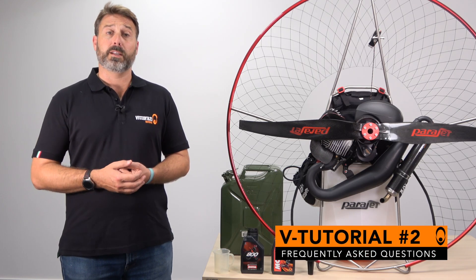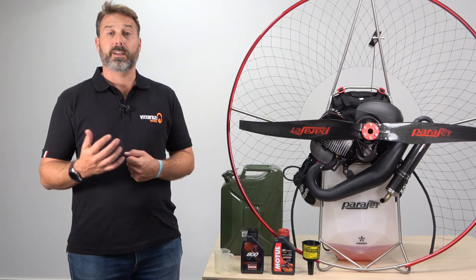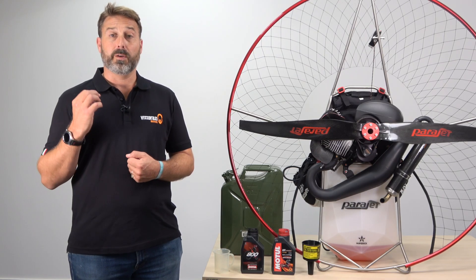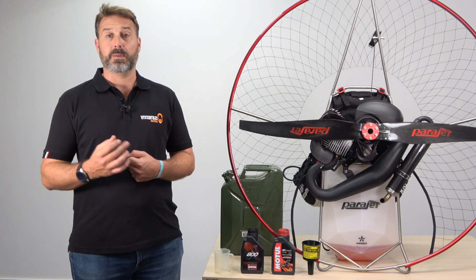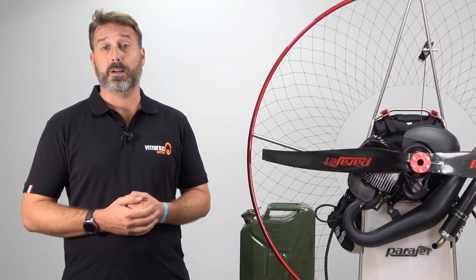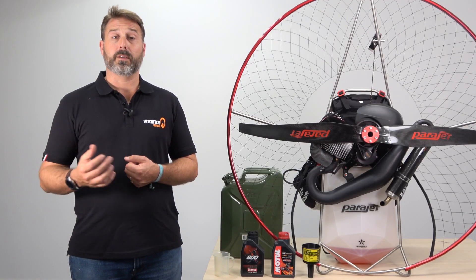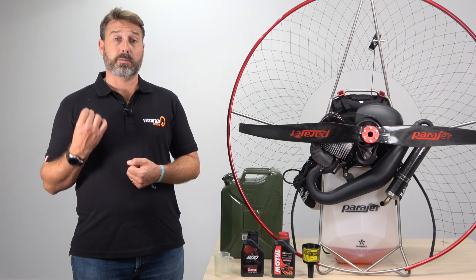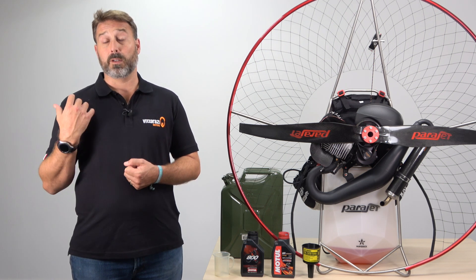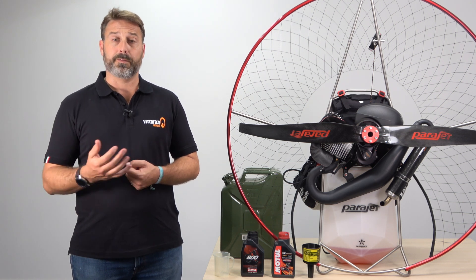Now let's cover some frequently asked questions. Which fuels are recommended for use with my Vidarazzi engine? All Vidarazzi engines are approved with Euro 95 octane gasoline with a maximum 10% ethanol ratio. Vidarazzi has fully tested the limit of all mechanical parts and the maintenance schedule for the engine is calibrated on the basis of this fuel type. All membranes, rubbers and carburetor seals within the engine can tolerate a maximum alcohol percentage typical of Euro 95 octane fuel, which is 10% ethanol and 5% methanol.